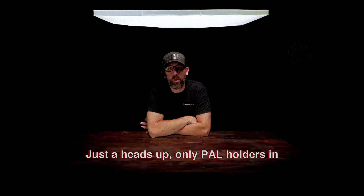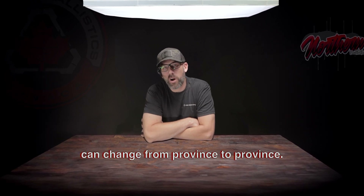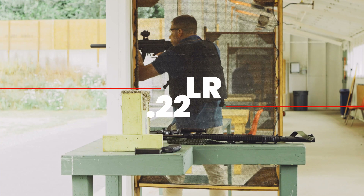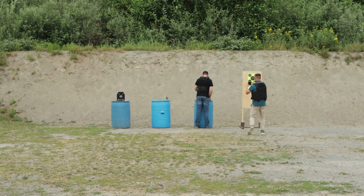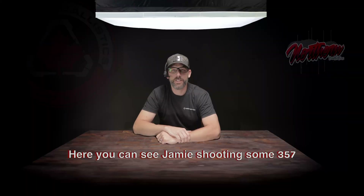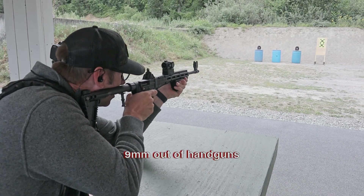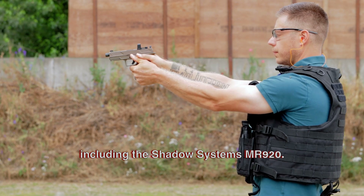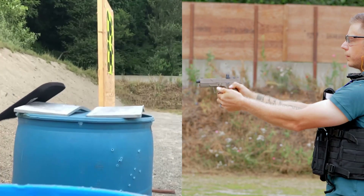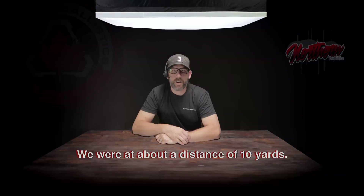Just a heads up — only PAL holders in Canada and approved emergency services can actually buy body armor in Canada, and the rules can change from province to province. So make sure you're up to speed with your local laws before buying this. Absolutely nothing in the rear. Here you can see Jamie shooting some 357. We were also shooting some 9mm out of the Sub 2000 and 9mm out of handguns including the Shadow Systems MR920. All stood up great — full metal jacket PMCs. We were at about a distance of 10 yards.